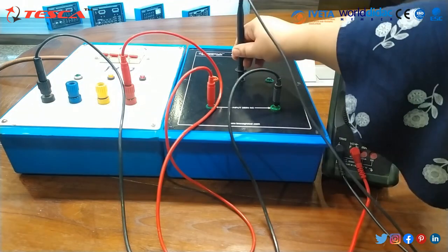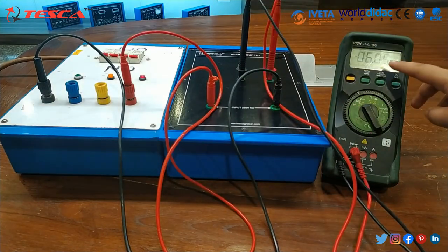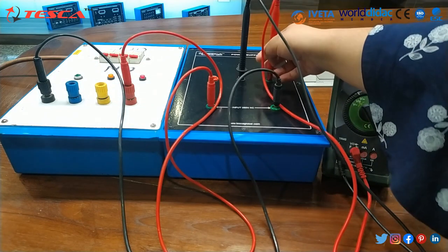Now I will connect the common and minus 6 volt. You can see on the multimeter there is minus 6.05 volt which is shown on the multimeter.